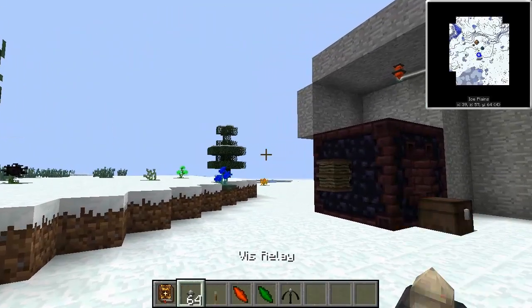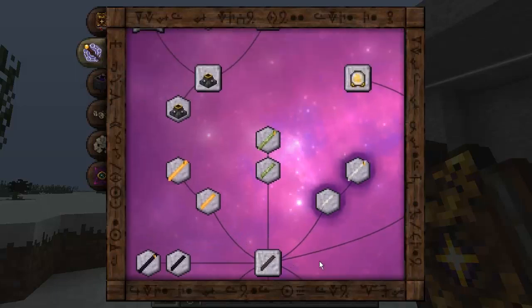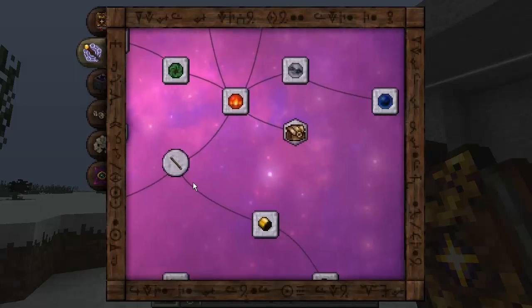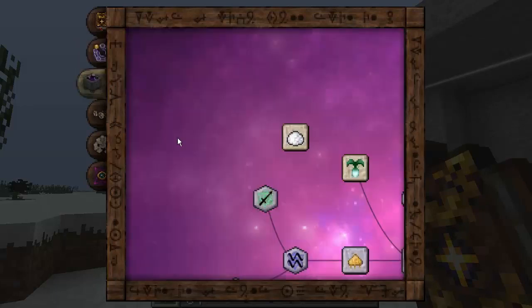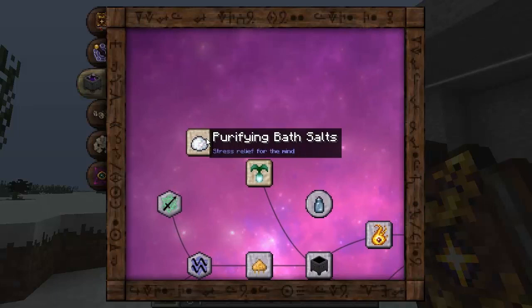Today we've got a couple of different items to actually show you guys. We're going to move from the Thaumaturgy tab — there's nothing else that's new on this one. Everything is pretty much the same as what it has been before. Don't forget about the warp effects. Going into further detail on the warp effects, there is something to actually counteract the different warp effects that you've got, and that's the first item we're covering today.